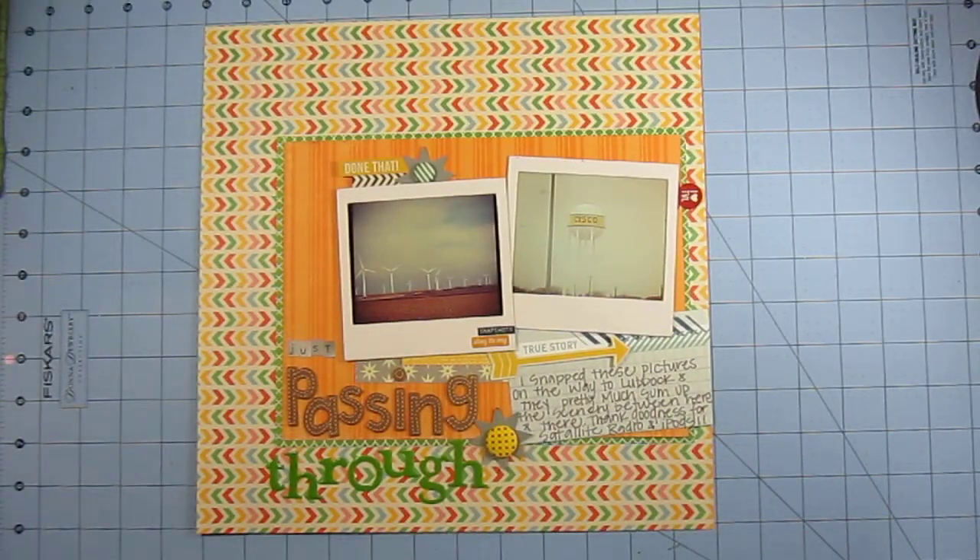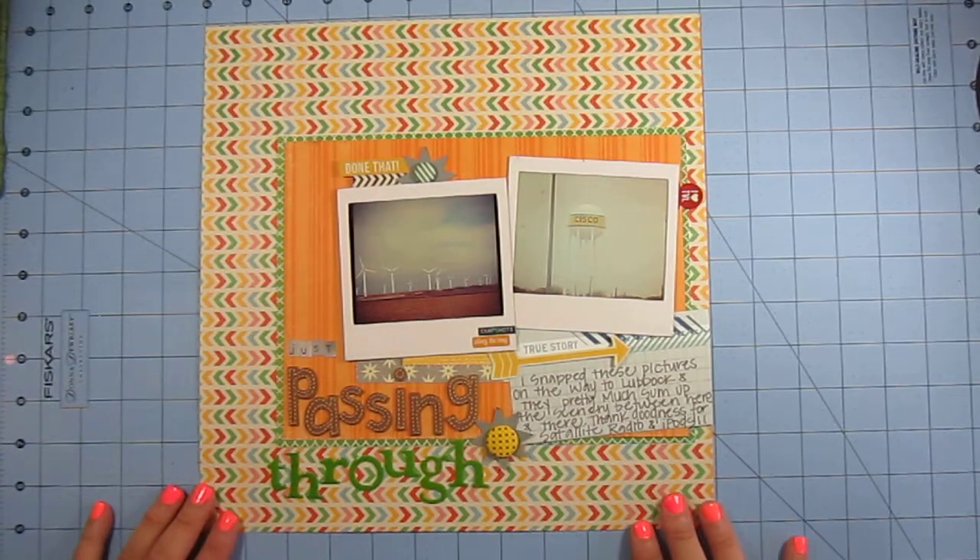This first one is titled 'Just Passing Through' and these are two Instagram photos that I uploaded on the way to see some family in West Texas. The journaling says I snapped these pictures on the way to Lubbock and they pretty much sum up the scenery between here and there. Thank goodness for satellite radio and iPods — between here and there there's nothing to see. I spend a lot of time driving that route, so I wanted to put it in my scrap album.